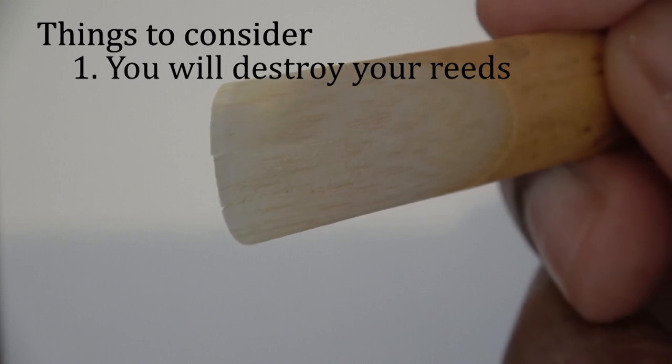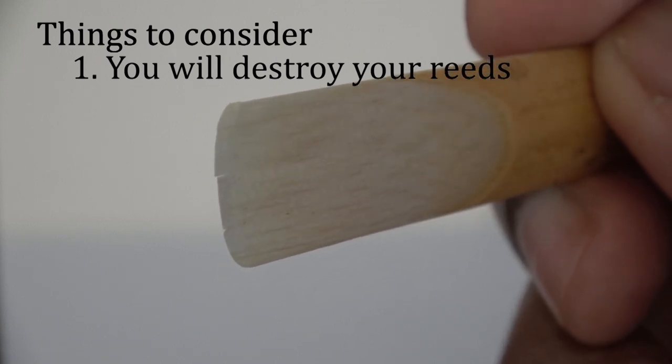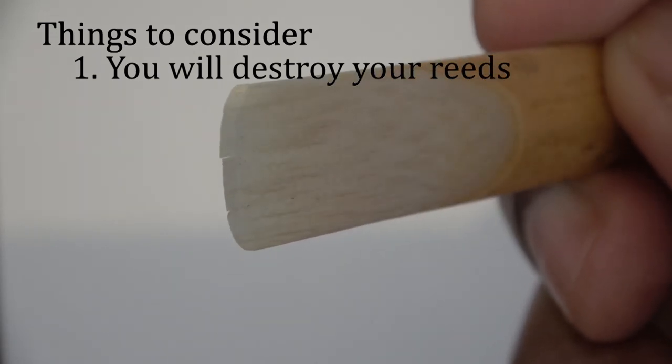There are a few things you need to be aware of. Number one: as you start to learn the technique, because it is more aggressive than normal tonguing, you will destroy your reeds quickly by either crushing or splitting the tip. So it may be a good idea to use cheaper reeds until you get the hang of it. You could also use plastic or synthetic reeds as they will last longer.